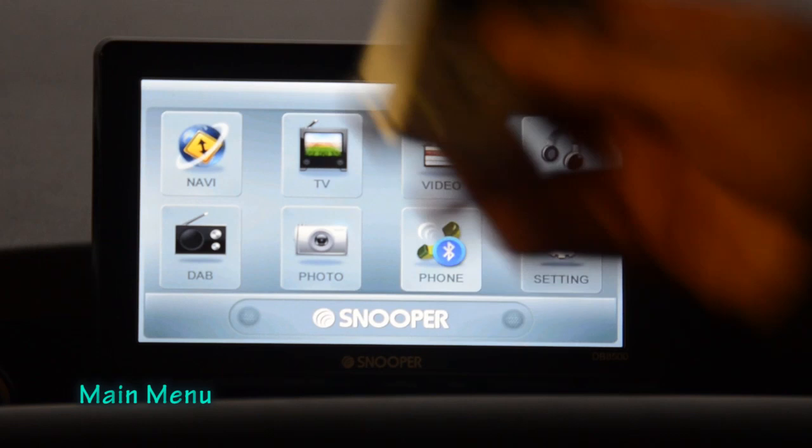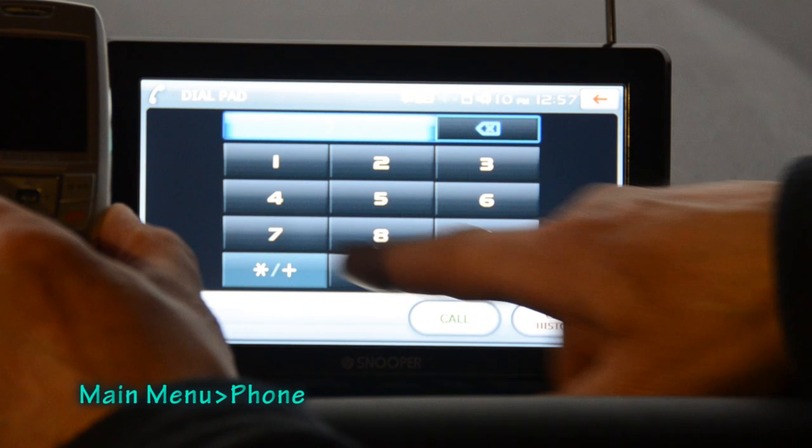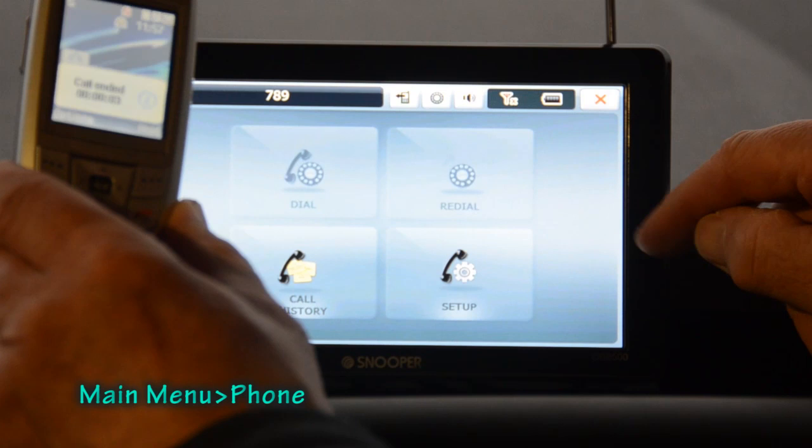I've got a Bluetooth telephone paired with the Snooper. Pressing the telephone option and dialing — I'll dial 789 — you can see the phone is dialing and it connects. I'll end that call now.